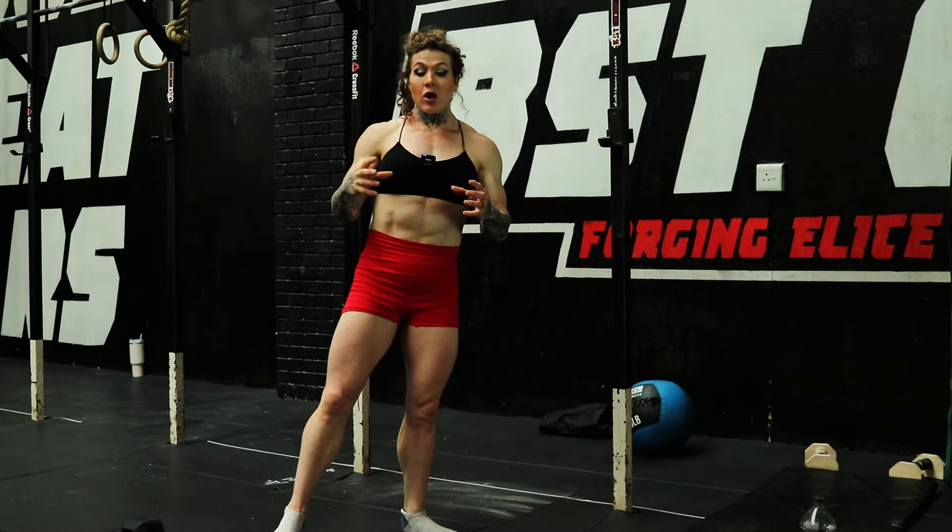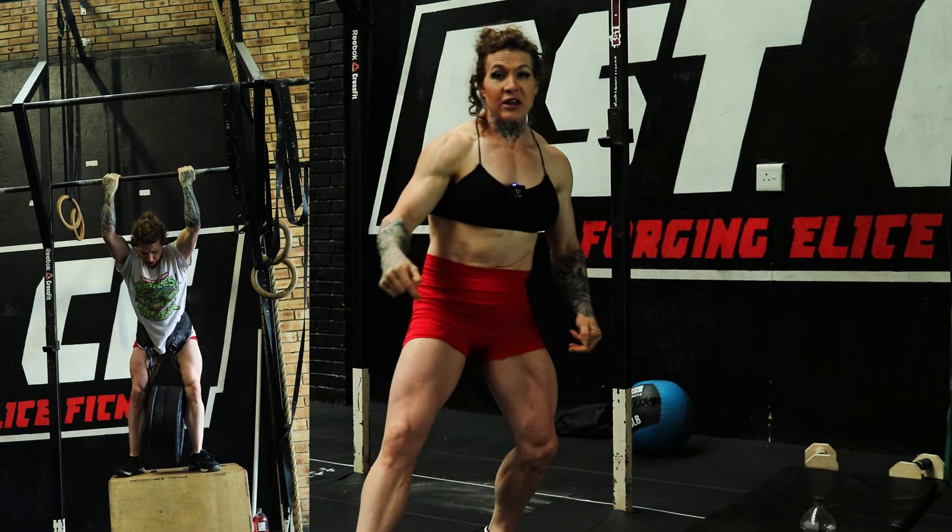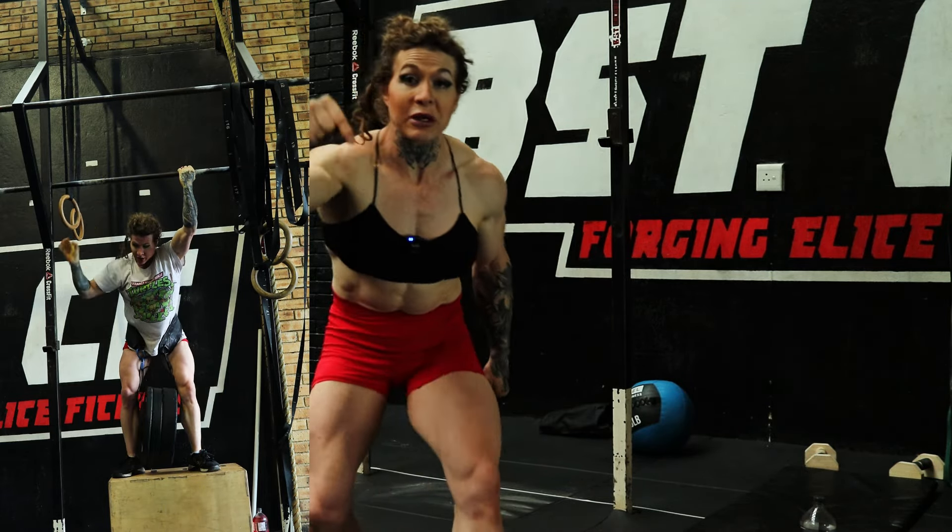A lot of movements you do for back will engage your biceps, so it's kind of like you're almost pre-exhausting the bicep whilst you train your back. And then when you get to the biceps, the bicep's already been worked a little bit, so now you're just going to destroy it. If you want to get some ideas for training and how to maximize your time in the gym, make sure you press the subscribe button down below.